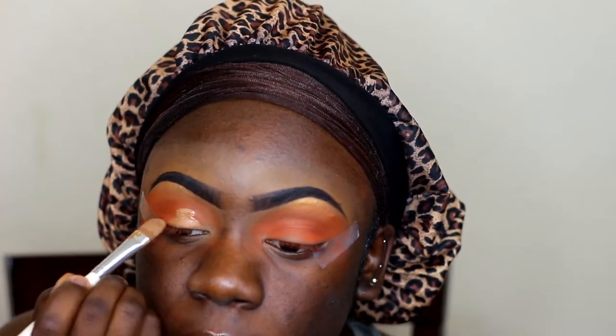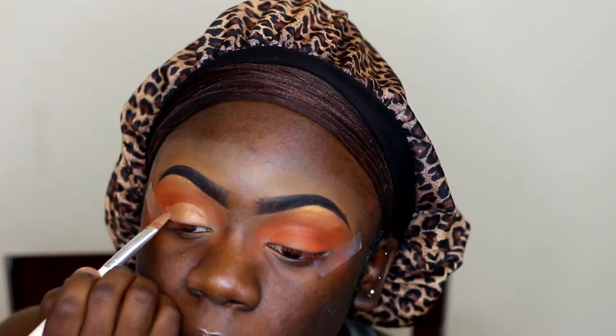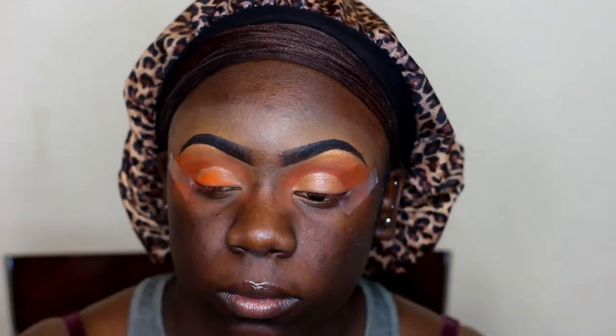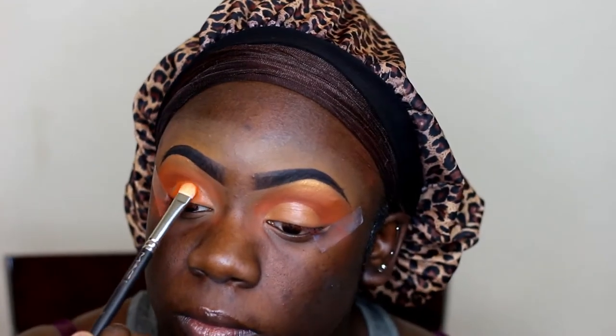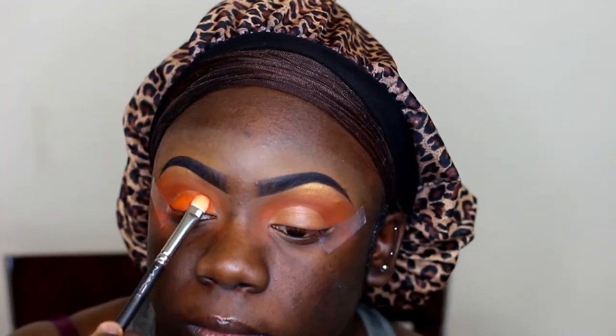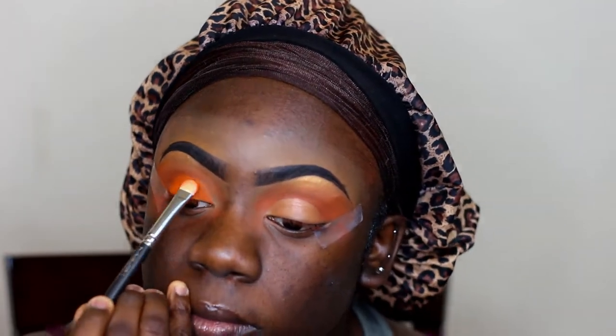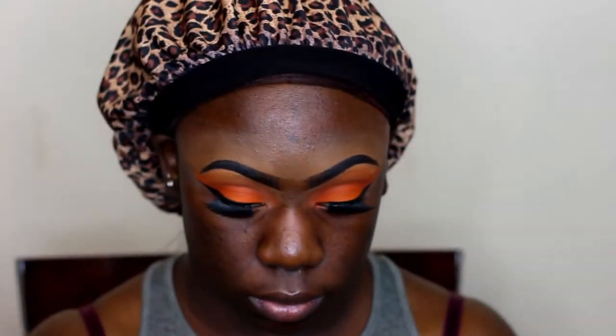Taking that concealer again, I'm using that to clean up my lid so the shadow I'm going to use can have something to stick to and be more pigmented. The shade I'm going to be using is Blaze from the 3502 palette, packing that all over my lid. Going back into Heat, I'm using that to further blend out this eye look and blend out that line so it looks more seamless. I went ahead and did my liner and lashes off camera — the liner I used was the Wet n Wild Mega Liner. Now I'm taking my Wet n Wild Photo Focus Primer and using that to prime my face.